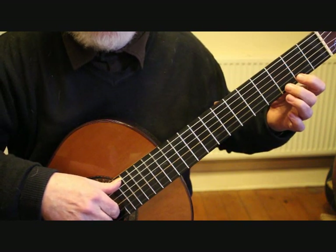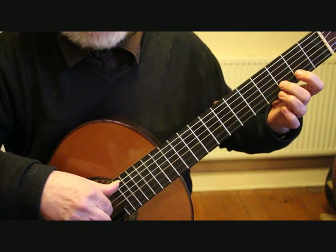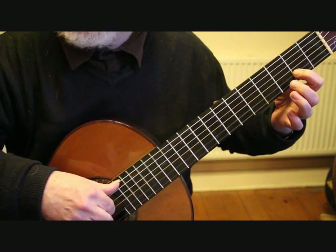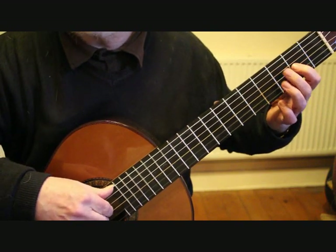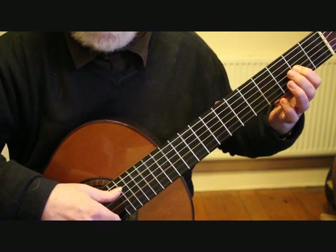Second fret A. We then move back onto the G on the first string third fret, slur off again to the F sharp at the second fret, E open, D with the second finger third fret second string, C sharp at the second fret second string, B open, dropping down to the third string second fret A.